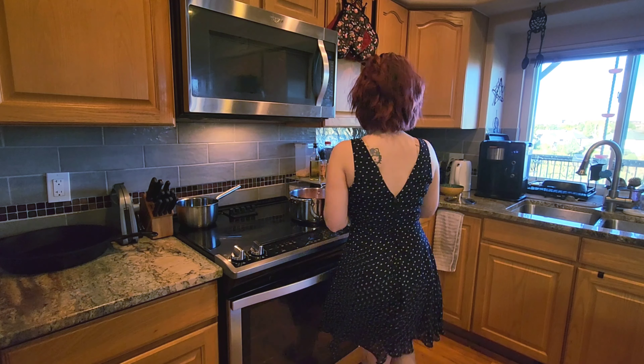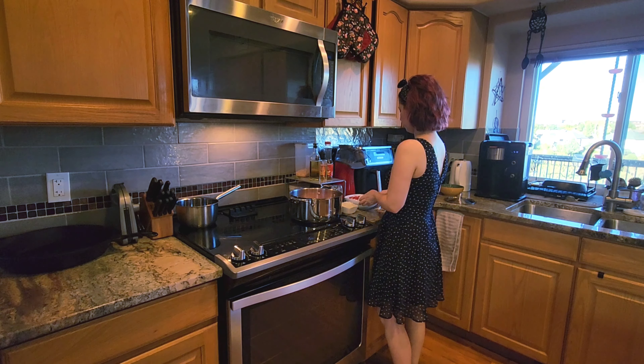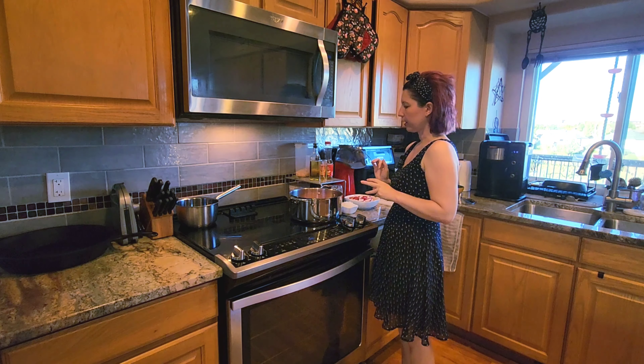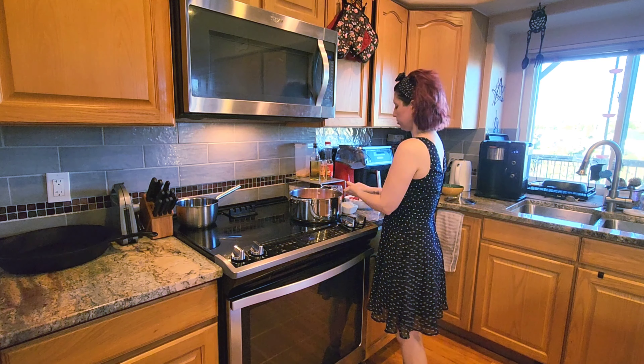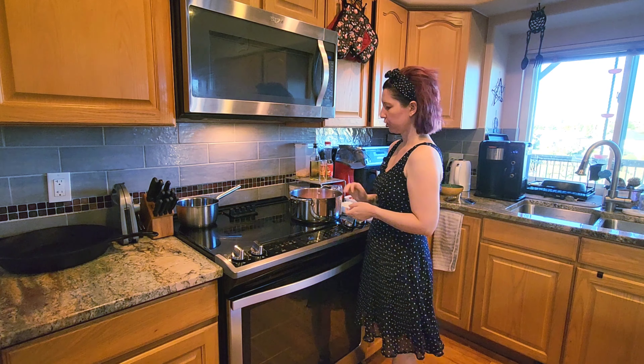It's been a long time since I filmed a video. I don't really have the energy today, so I am sorry if it's kind of lackluster, but I wanted to give you all a cooking video since you said you were interested. So today I'm going to be making my cheeseburger soup.